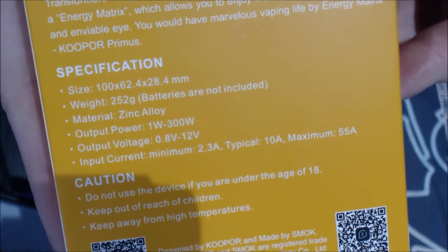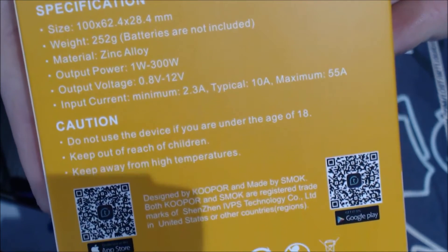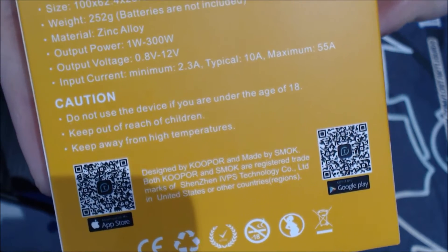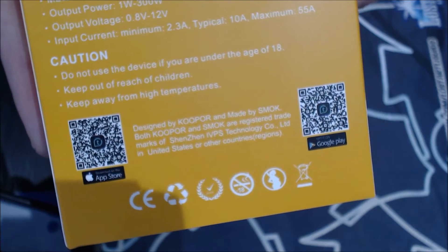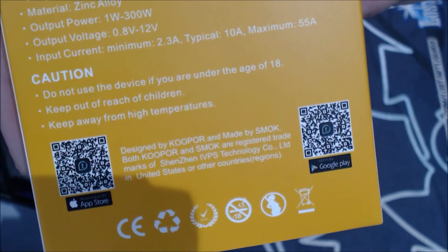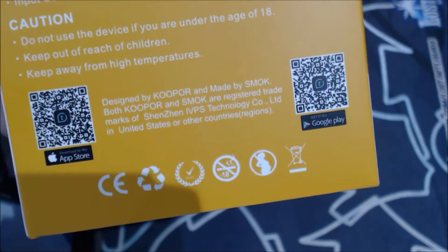Specifications on the back include size, weight, material — zinc alloy — output power 1 watt to 300 watt, your cautions, and QR codes.